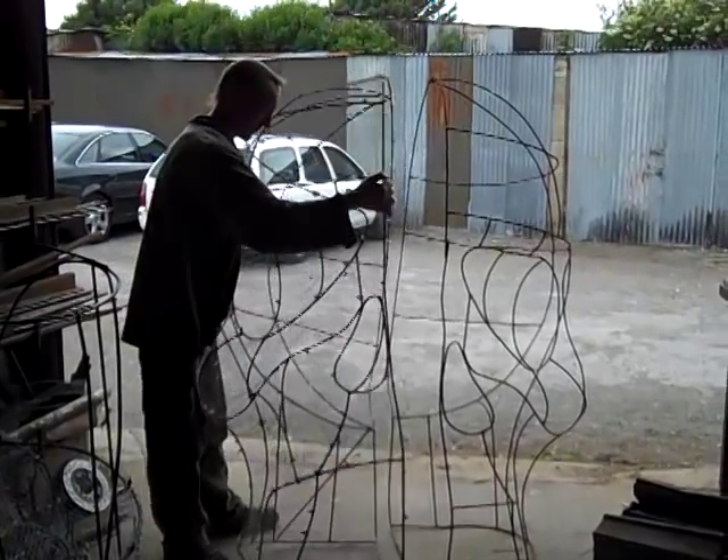Making the armatures, working with the 6mm rod was like drawing in space. It's quite tricky — quite three dimensional, really sort of spatial awareness kind of overdrive.